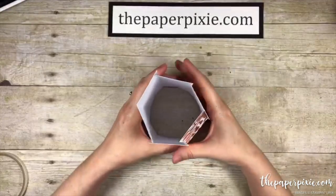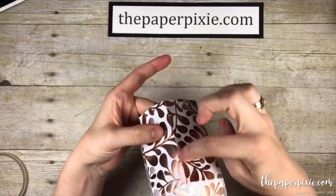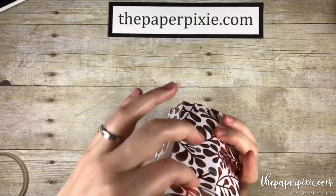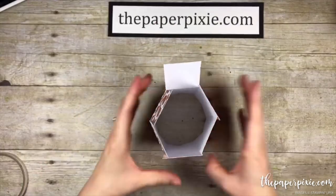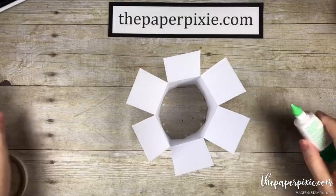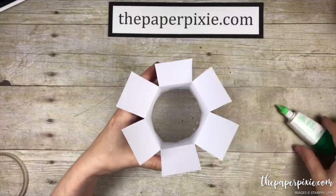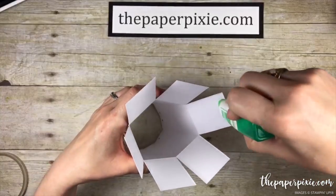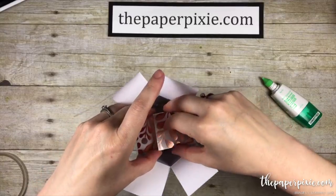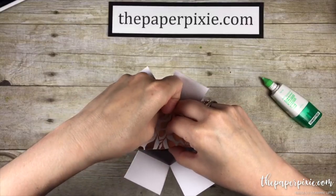Now we're going to go ahead and adhere the bottom flaps of the box. Pay attention to where your seam is — where we just put the box together — and I'm going to consider this the back panel. So that tab will be the second to last panel we glue down. I like to use liquid glue for this because you're going to have to try to eyeball keeping this hexagon an even hexagon.